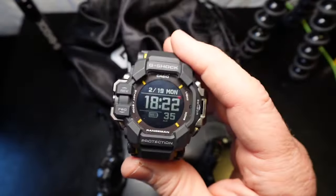If you want to compare the GPR-H1000 feature-for-feature to a Garmin fitness watch, the Range Man is going to lose. It doesn't have all the bells and whistles — it's just really tough and durable. It will tell you your heart rate and you can record workouts: swimming, walking, trekking — trekking is a new one not on the GBD-H2000.